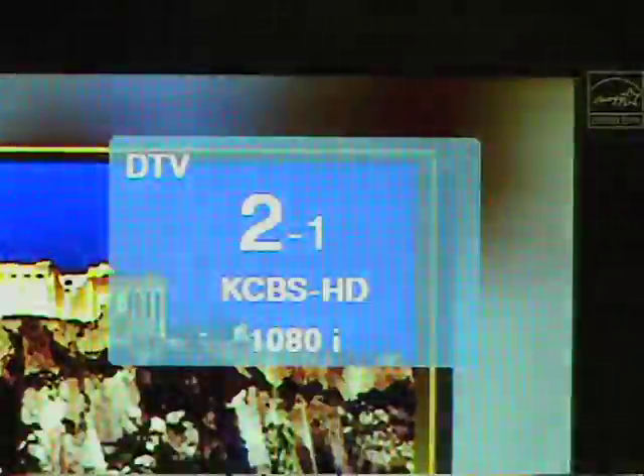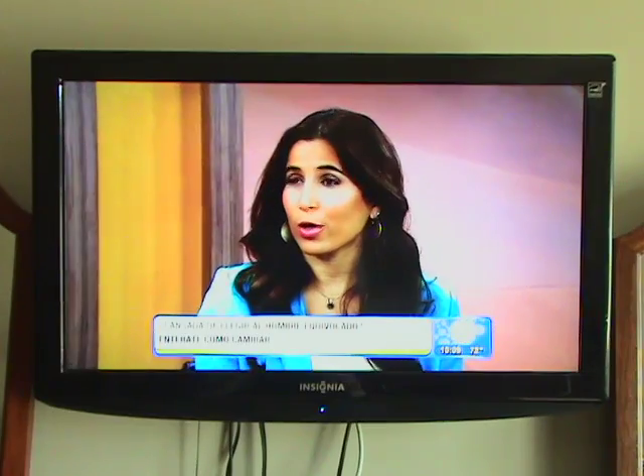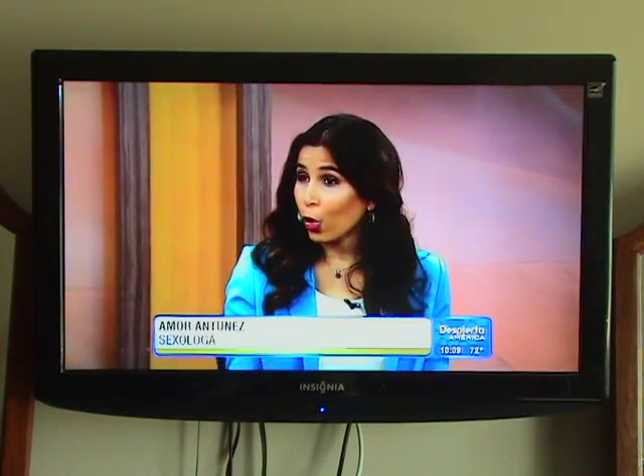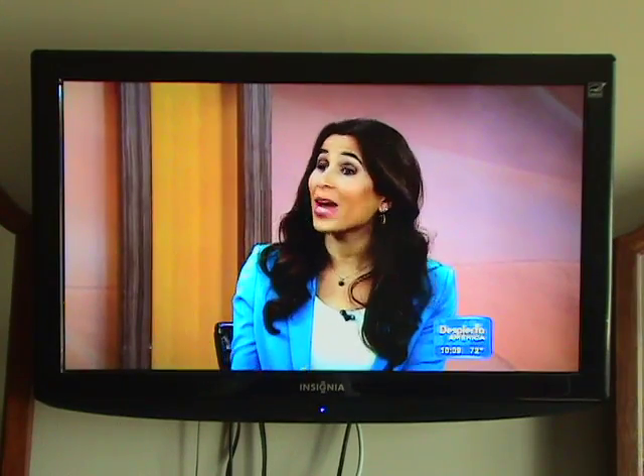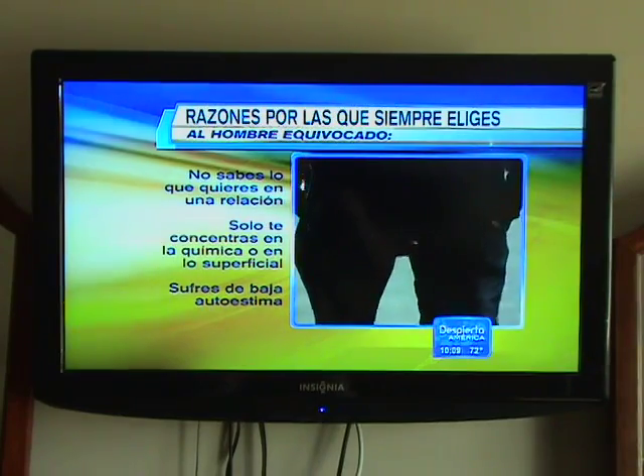This is an HD channel. It's broadcasting in 1080i, which means 1080 lines of resolution — standard HD. So it's designed to fit this widescreen television. We don't need any changes or adjustments to the aspect ratio of the picture.